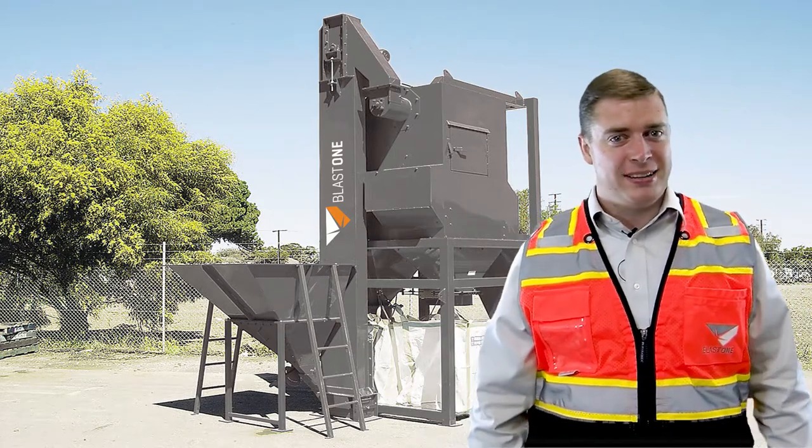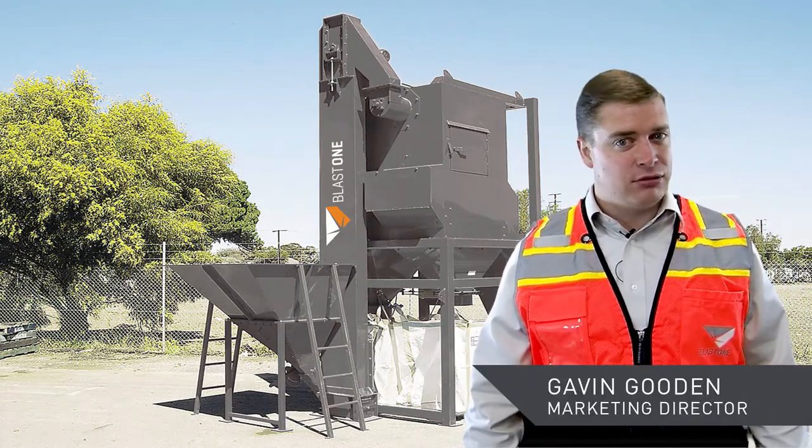Greetings and welcome to this week's Prime Insight. My name is Gavin Gooden. I'm the Marketing Director here at BlastOne.